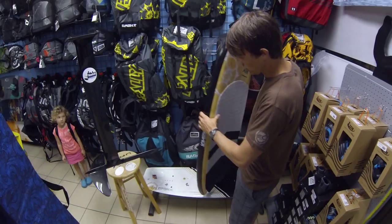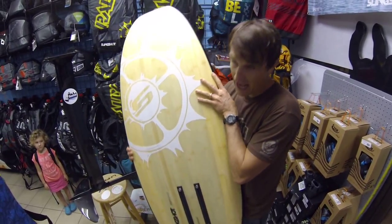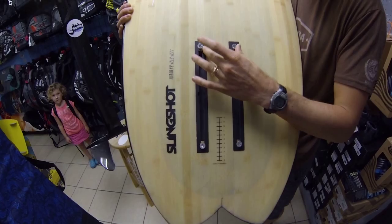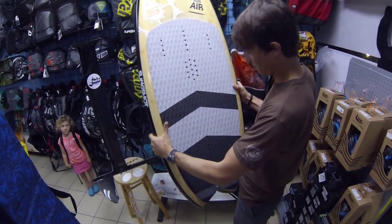The board is here. Slingshot's board is basically a wake surfer that they converted into a hydrofoil board. It has a fast track type system on the bottom — you can see these two channels — so you can easily move your foil back and forth to get it in just the right spot relative to your foot position on the pad.